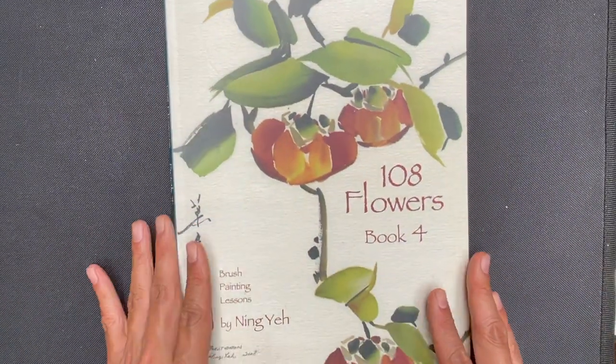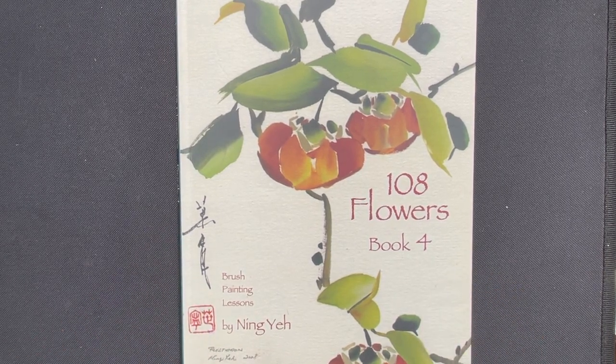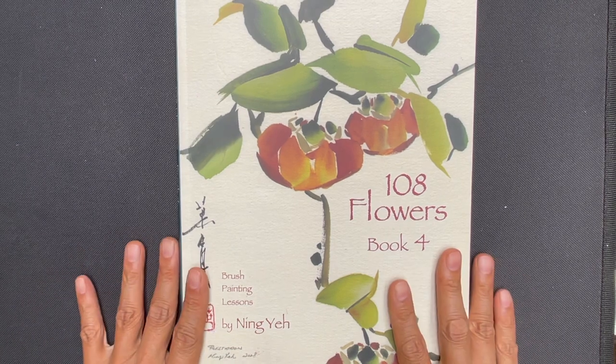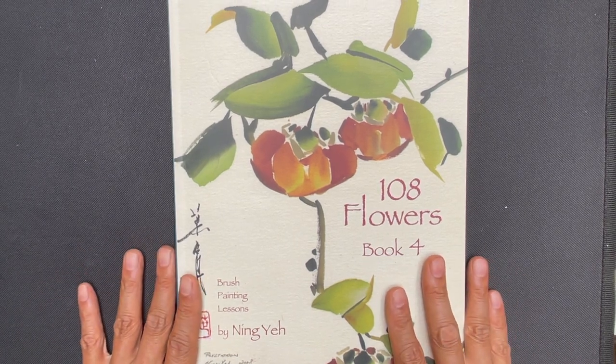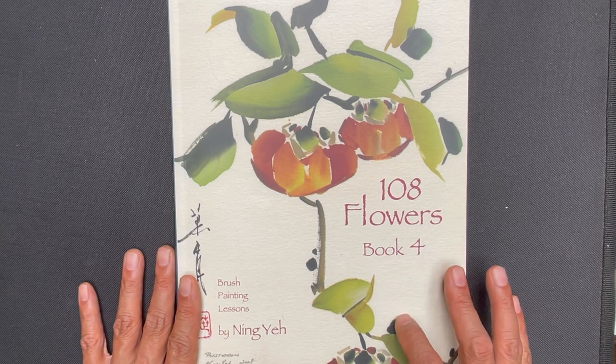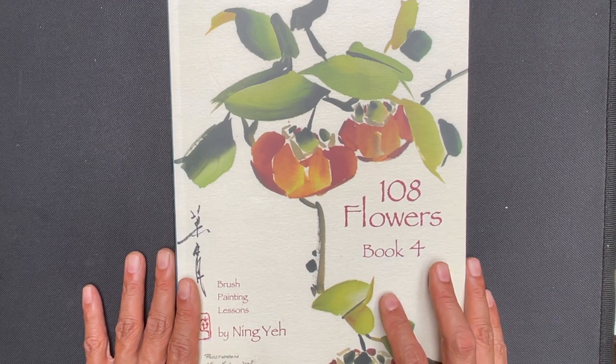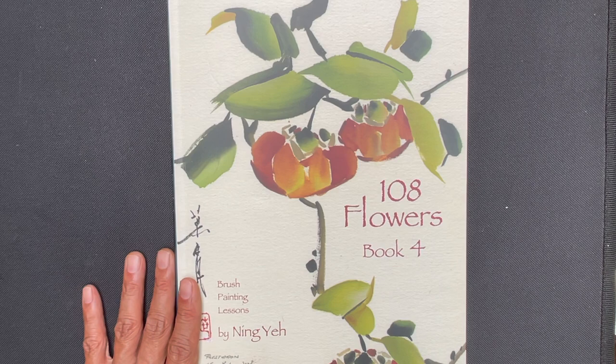So that finishes it up. This is 108 Flowers Book 4, and this completes our video book review of all four books. If you are interested in the video book reviews for books one through three, we provide a link in the description of this video. Make sure you like and subscribe if you want to see more content like this. We're very happy that you've watched this video all the way to the end — thank you for watching and we wish you happy painting.